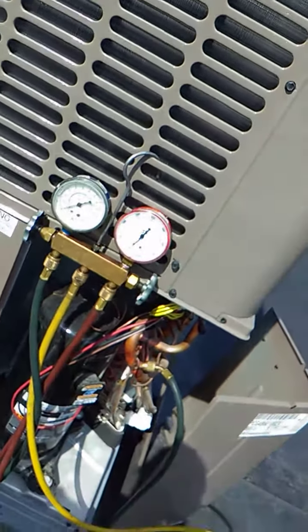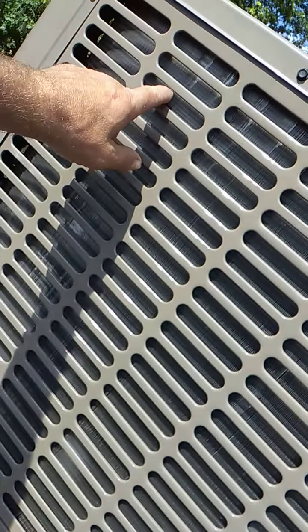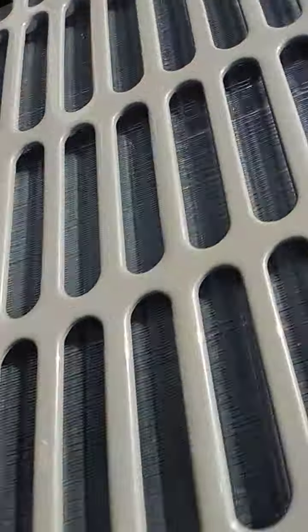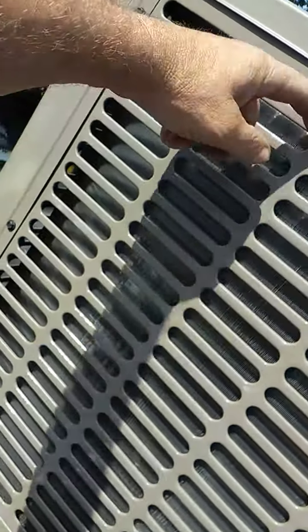I got a leak. My last video I posted showed the leak in this area. Here you can hear it. I hope the phone microphone picked that up — I can hear it pretty clear out here. So this is the area somewhere in here, in this coil.